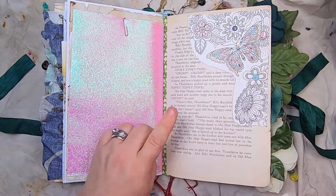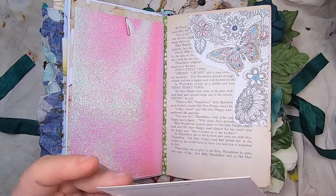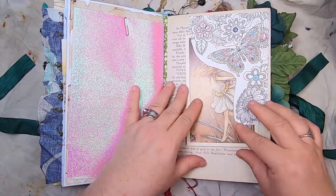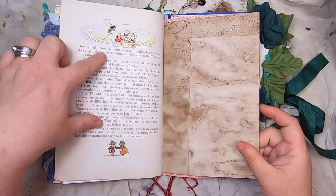Another coloring book page pocket on an original book page, and this is a postcard — the Narcissus Fairy, a Barker fairy. Another original book page with lovely illustrations.